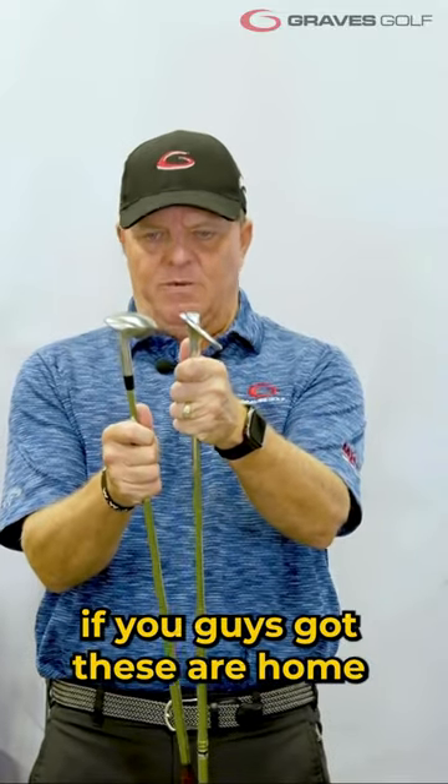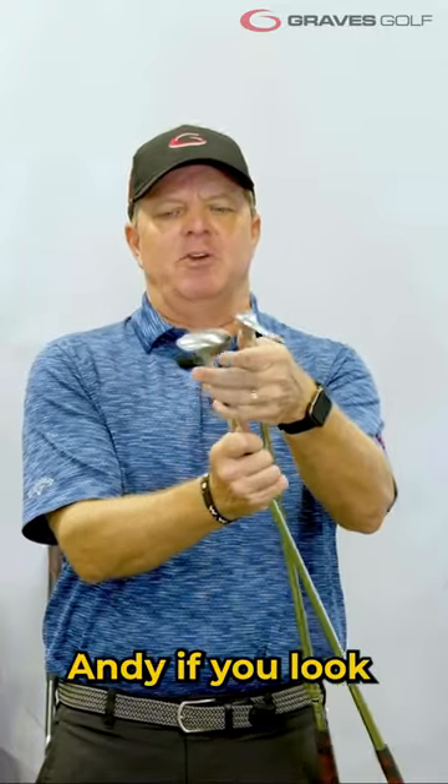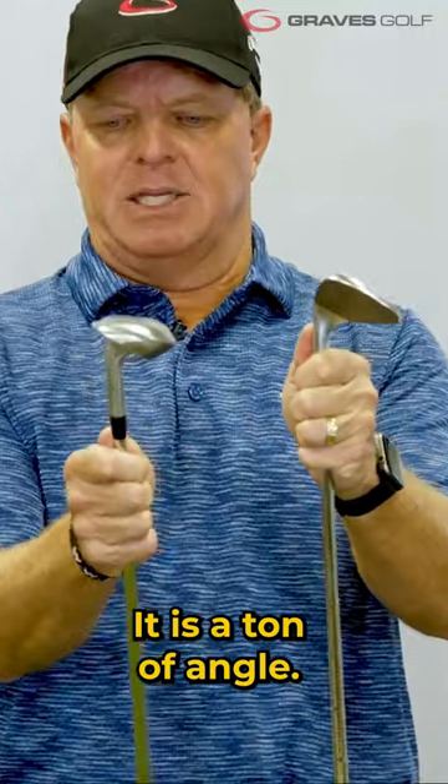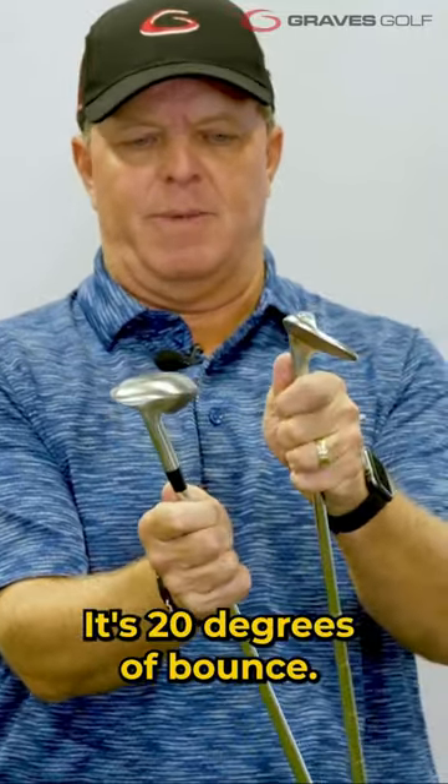If you can see this — if you guys have these at home, you can see it, but it's kind of hard to see on film. But this Sandy Andy, if you look from the front edge of this club to the top, has got 20 degrees of bounce. It is a ton of angle. From the front edge to the back of the club — that's 20 degrees of bounce.